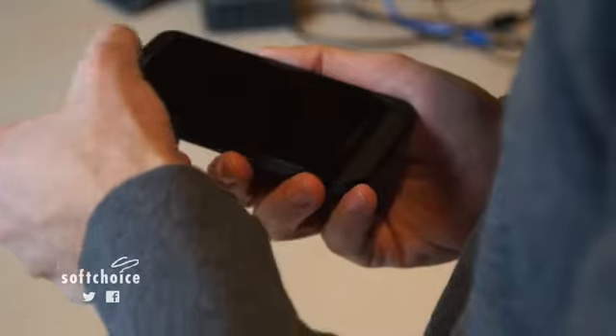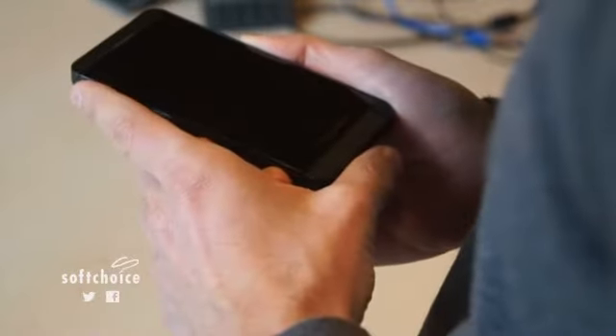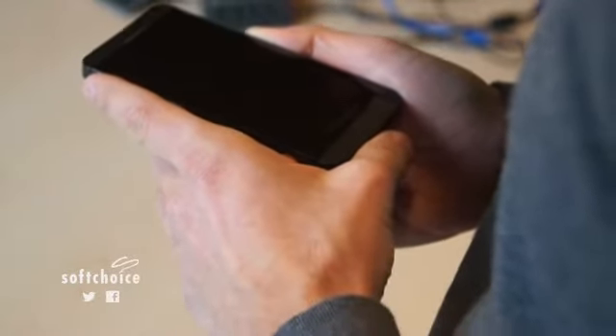It actually came in four manila envelopes all wrapped around each other. You'll notice the top of the screen and the bottom of the device actually has the serial number engraved on it, so that if this were to leak early we would basically get sued into oblivion.